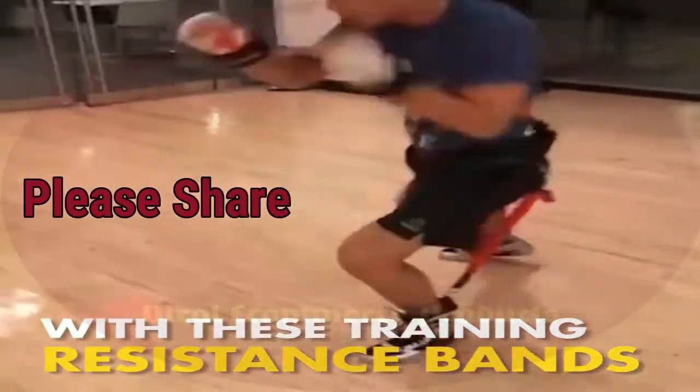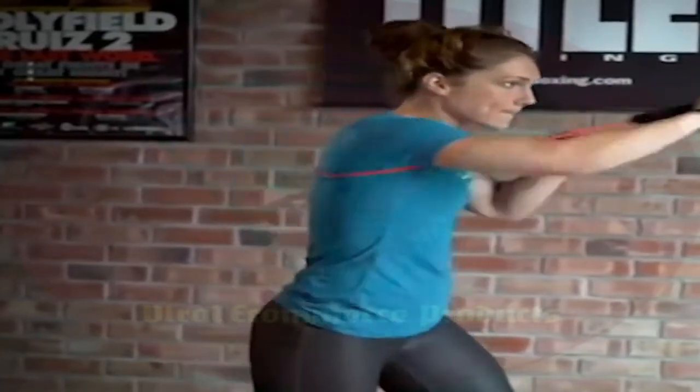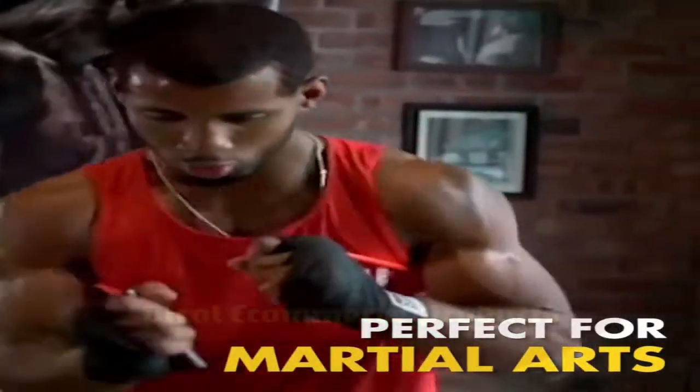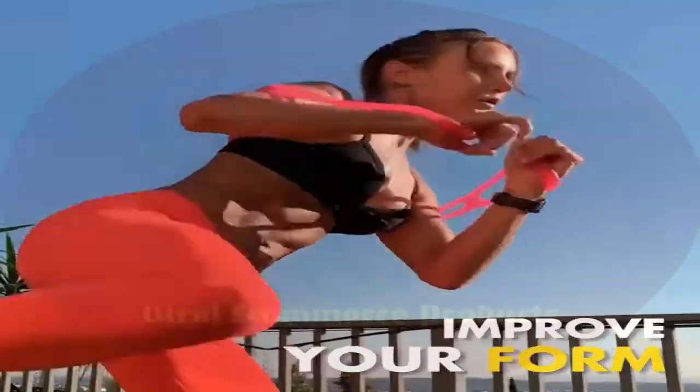Simply place it on your waist, adjust it to the level of resistance that's challenging to you, and you're ready to go to work. Not only does it help with strength and hypertrophy, but it also helps with endurance, corrects form, and improves your hand-eye coordination. That's what we call a true win-win situation.